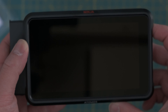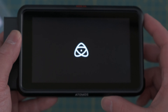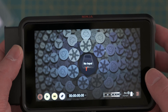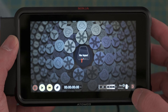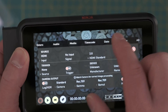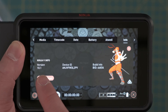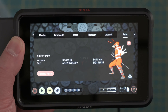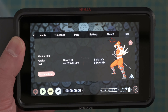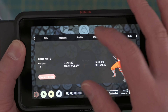Now everything's plugged in, I'm going to turn it on. It came on very quickly — almost instantaneous. First thing I'm going to do is check the firmware. Click on the bottom right hand corner, scroll through, hit info. You can see the firmware version is 10.1 and the newest version as of March 2020 is 10.2. So we are going to go and update that. But before I do that, I need to format my drive.